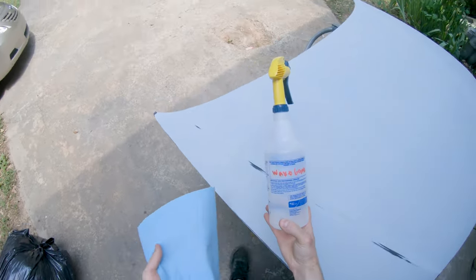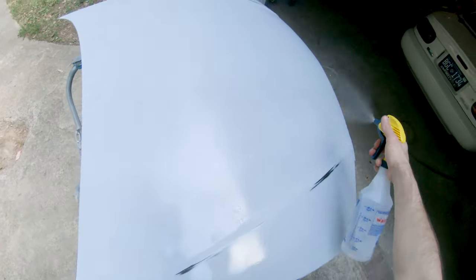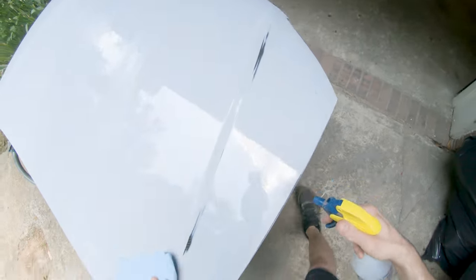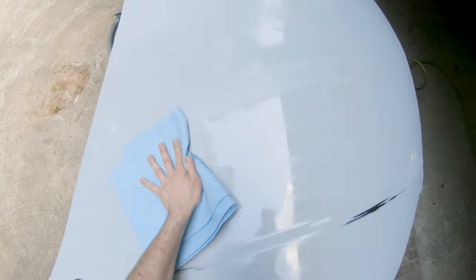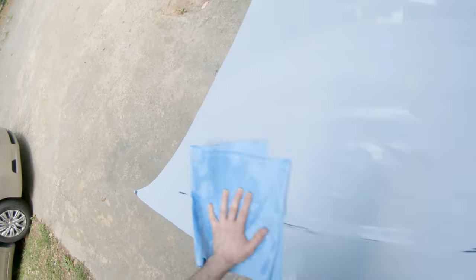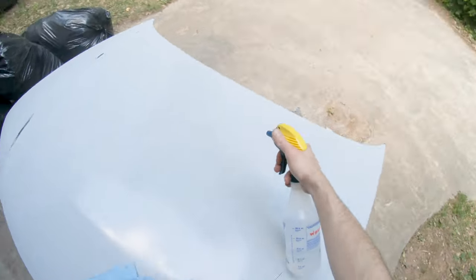Welcome back to the channel. I painted this hood the other day for a buddy, so I wanted to take the opportunity to give you some of my tips on how you can get a decent paint job without a paint booth. It's summer right now, so this is one of the best times to do this kind of painting.